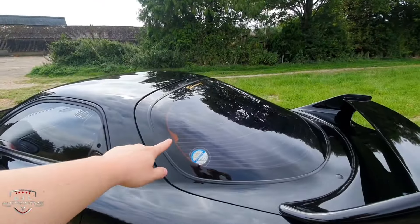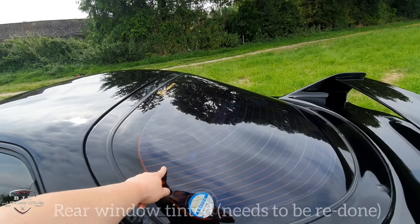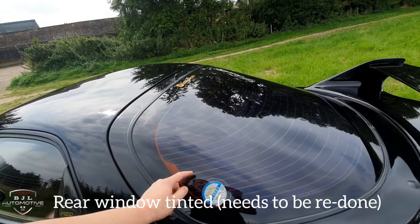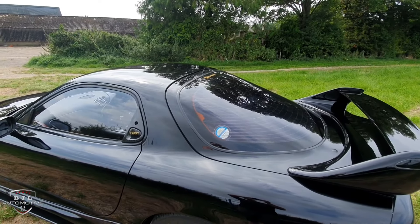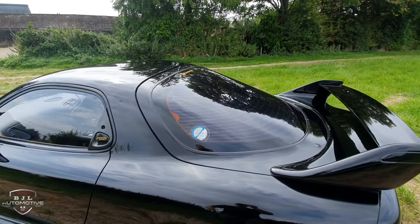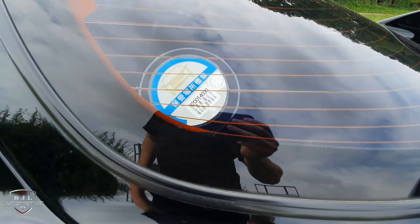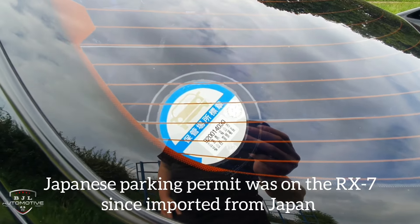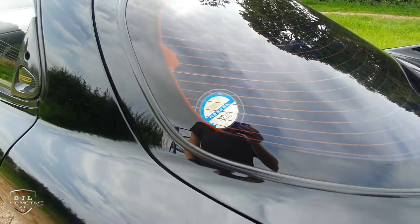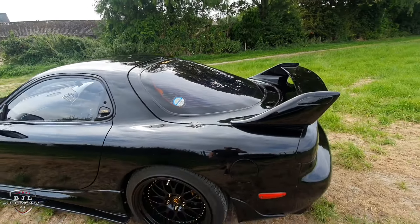There's a rear window tint on here but it needs redoing — it's got a purple tint that's been on since I owned the car. I want to get that ripped off and replace it with a light black tint. This is a parking permit from Japan that's been on the car since I owned it — I quite like that it's part of the car, a little bit of history.